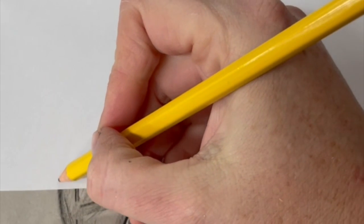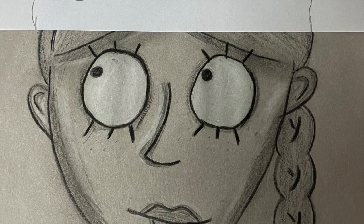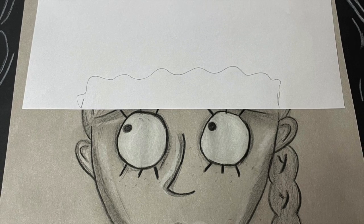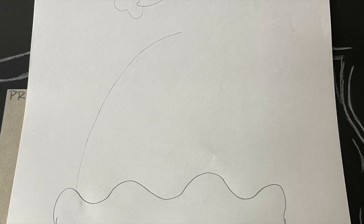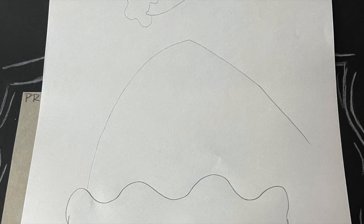To add a hat, take a normal piece of paper and line up the edges of the head to the paper, and then you can begin sketching with a wavy line — that's the bottom of the hat — then a curved line, and a line coming down.